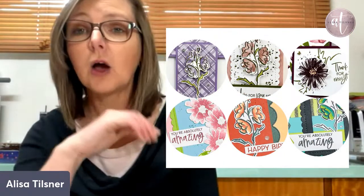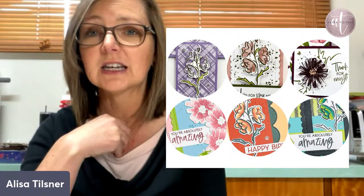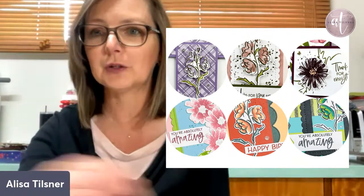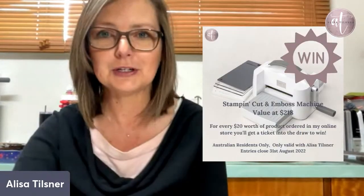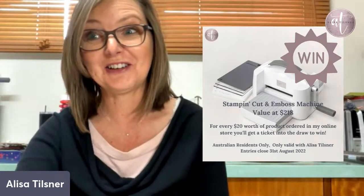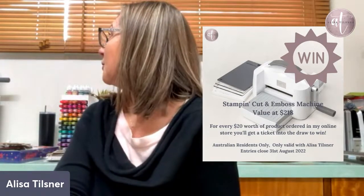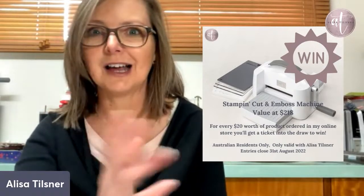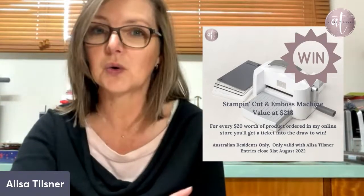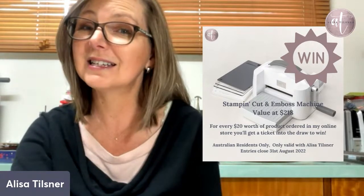All orders will receive a free tutorial. Lisa Bernard from Queen Bee Creations in the US — we get together and produce a PDF for our customers. Regardless of what size order you place, you'll get a free tutorial for inspiration. I'm also giving away a Stamp Cut and Emboss with working handle — for every $20 worth of order you place, you go into the draw. On the 1st of September I'll draw it and post it out.